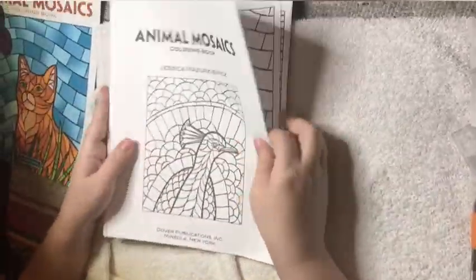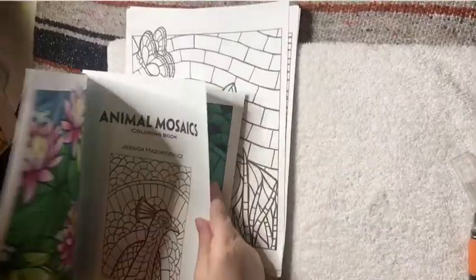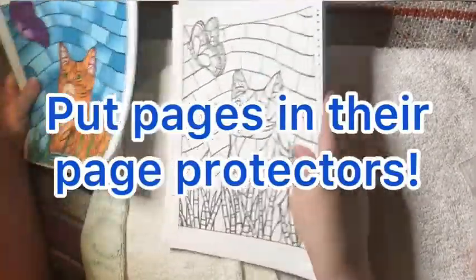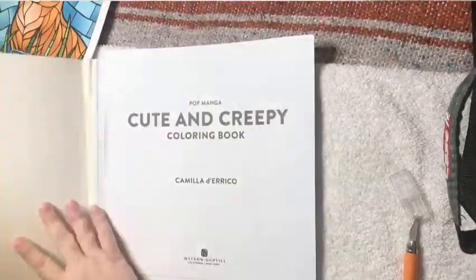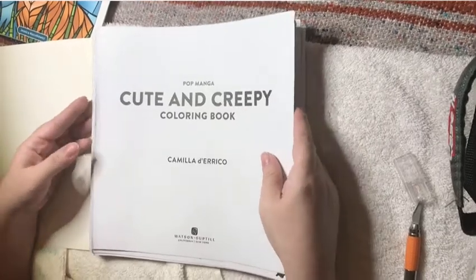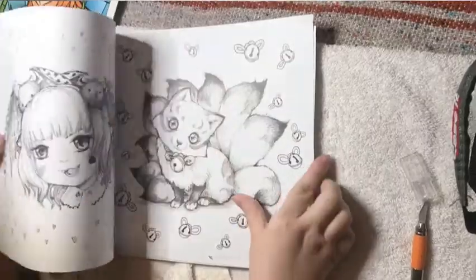Go ahead and take each page. I usually put this page inside like that and then put it into a page protector. Put each of these pages into a page protector. Now, if you have a bigger book than 8.5 by 11, like this book, I usually get page protectors off Amazon that are 12 by 12, and then go ahead and put it in.